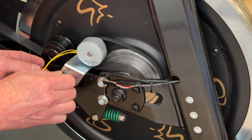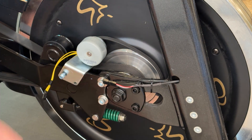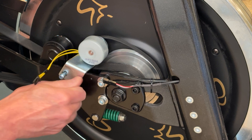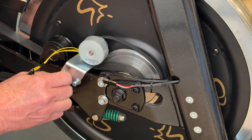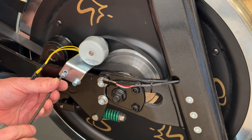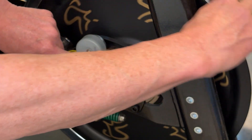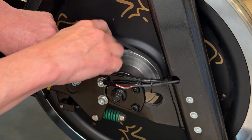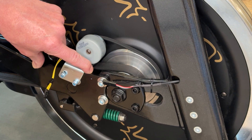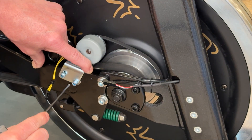Carefully start the bolts — you don't want to cross-thread anything. Keep them really loose at first so you can get both in and get everything aligned. Start to snug them up with the four millimeter, getting them just barely snug. Make sure that the belt is seated properly on the flywheel pulley and that the belt is on the generator pulley correctly, so that you can start to tension the belt properly. You might need to roll the flywheel through a little bit to make sure everything is seated properly.